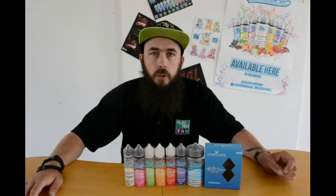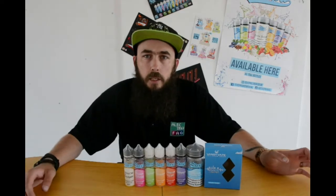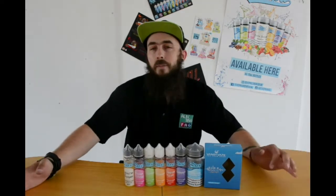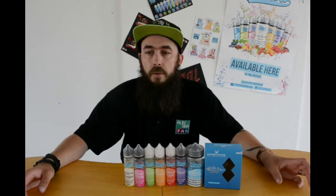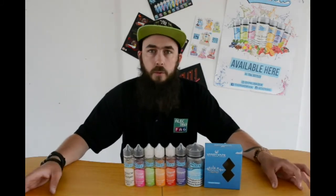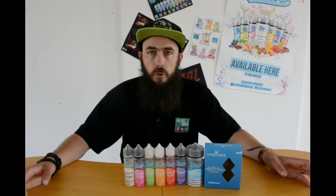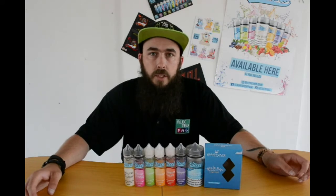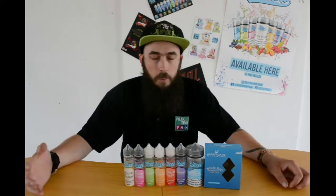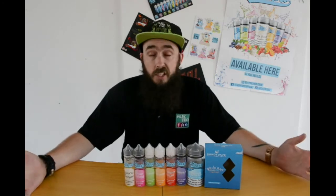Hello guys and welcome back to ElectroVagg's YouTube channel with myself James Benzie, aka TheBirdingBenzie. We've had a little bit of time off, had a look at some of the new stuff that YouTube are doing, and basically just getting things ready so we can start reviewing products again. Today we're going to have a look at the Steeps range of liquids, and I thought we might as well test the Vandivate Pulse Squonk Box mod at the same time.